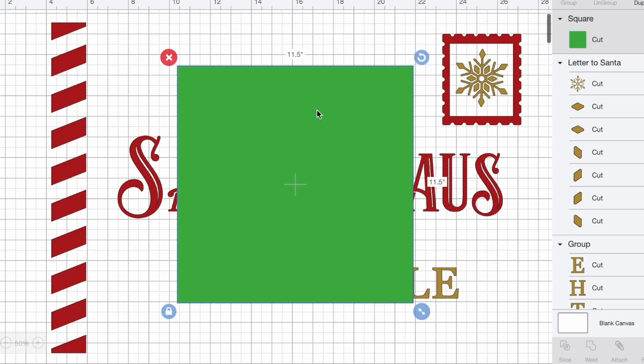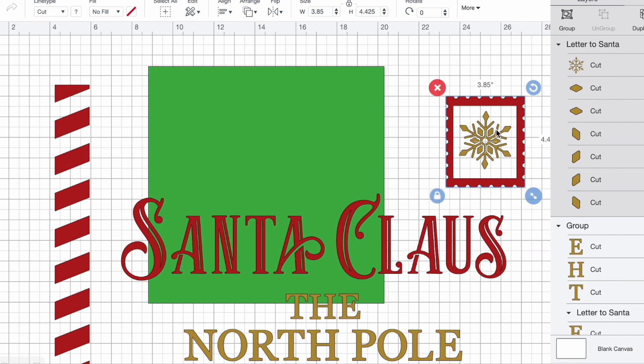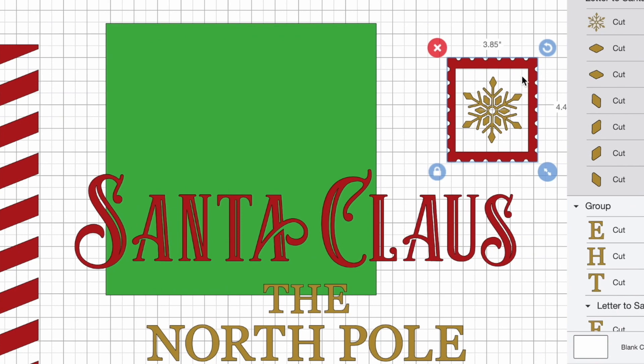I'm going to right-click this little template and select send to back. From taking a really quick look at this, obviously this postage stamp right here is going to be cut out onto the same cutting mat. So I'm going to click and drag over that frame of the postage stamp and the snowflake itself. Then I'm going to come up to the top of the canvas where it says align and select center. And while both of those elements are still selected, I'm going to come down here and select attach, which means they're going to be cut out onto the same exact cutting mat.